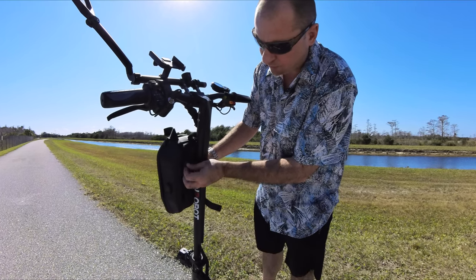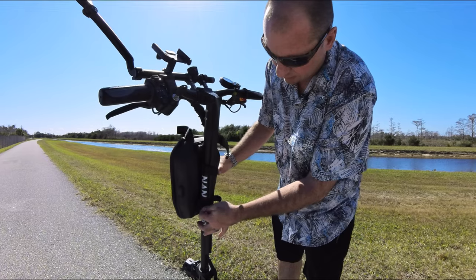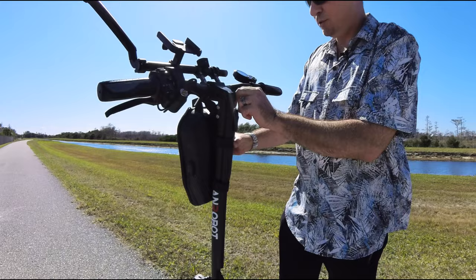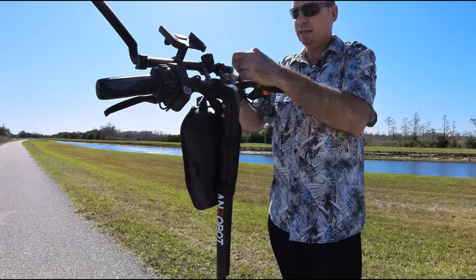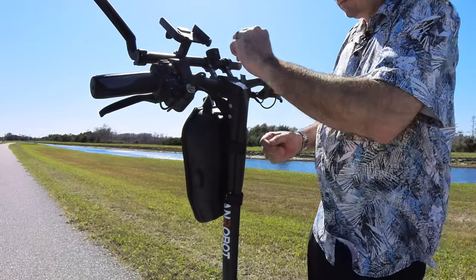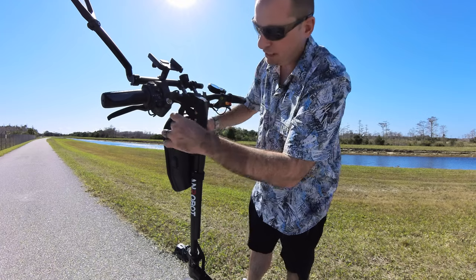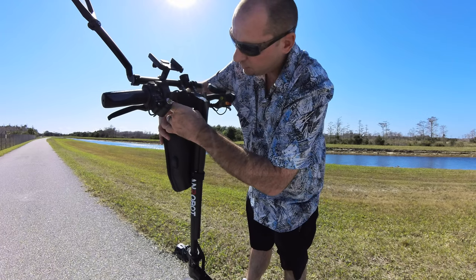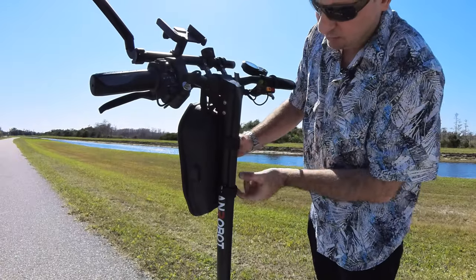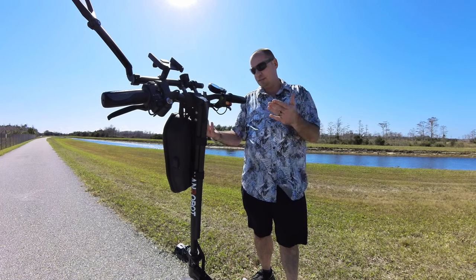It's super simple to put this thing on. You just put the first strap through the loop, get it kind of tight. Same thing with this one down here — put it through the loop, get it kind of tight. Then slide it up to your handlebars and take this strap and put it through this loop. Do the same thing on the other side. Make sure you go under your brake cable so that you're not squeezing on those. Now just go back and snug those up a little bit more if they need it, and you're ready to go. In just seconds, you've got this baby installed.